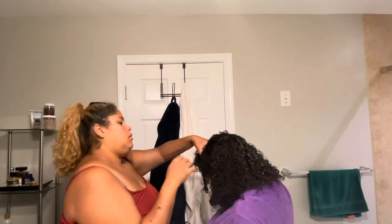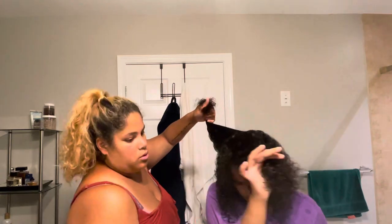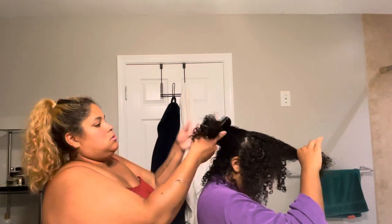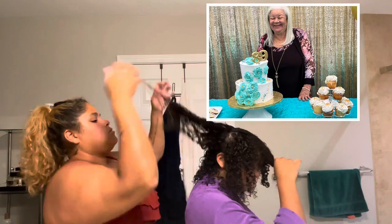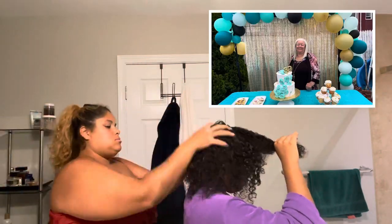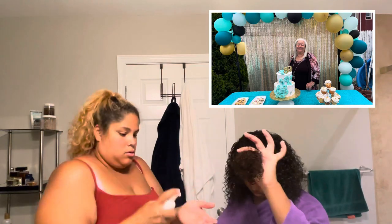Nosotros no tenemos tiempo para esa vaina. I'm doing her hair around eight o'clock because the next day we're going to my grandma's house. But yeah, I like this product — it's not so bad, on her it looks good.